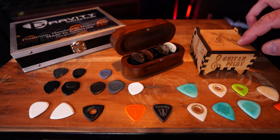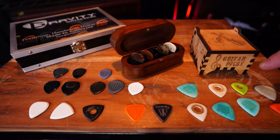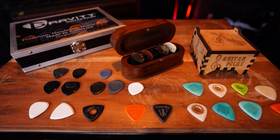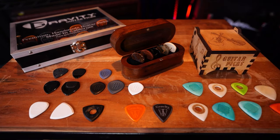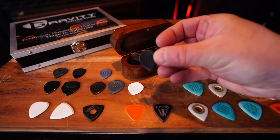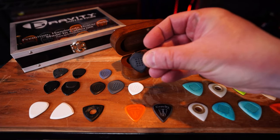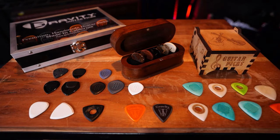And then this is Howling Monkey guitar picks. They're made out of a special tree nut that they harvest. These are actually very, very cool and they last a long time. They have all different kinds of shapes, sizes, and colors. As you can see, they got the hole here for better grip. And then these are Acoustic Attack here. You can see the little dots - they're raised dots and they help you grip the picks. So that's actually kind of nice.